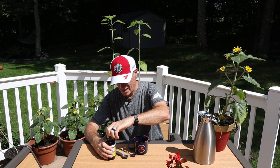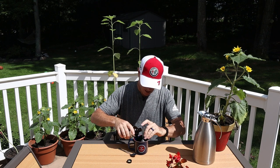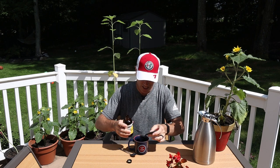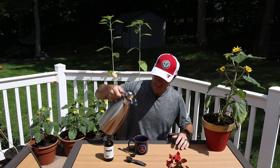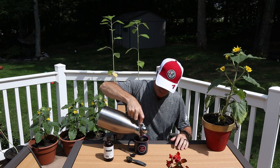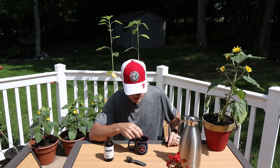We're going to use a measuring teaspoon just so we get it right. Let's crack this open. I'm going to go one, two teaspoons because I like my coffee a little bit strong. We'll set that on the side. We've got a nice pitcher of water here — we'll fire it up. Quick stir, and we'll see what we got here.